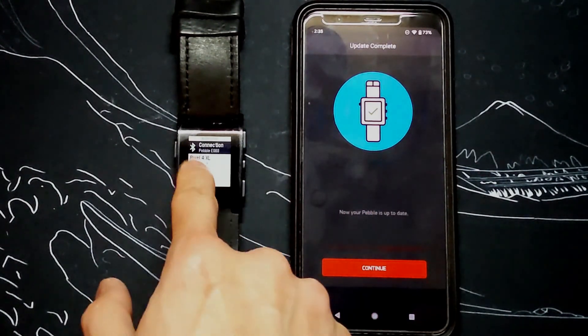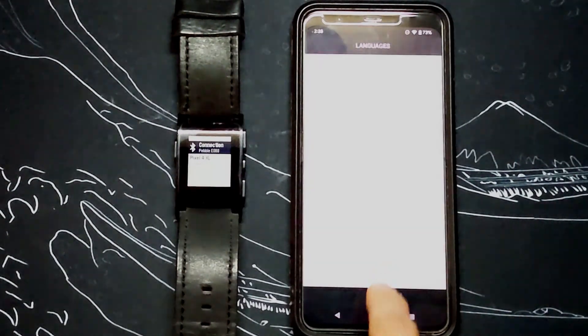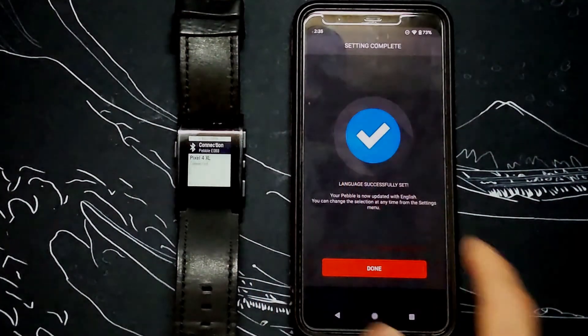Now that it's paired, finish up the dialogs on the phone side, selecting your language and approving the notifications access.